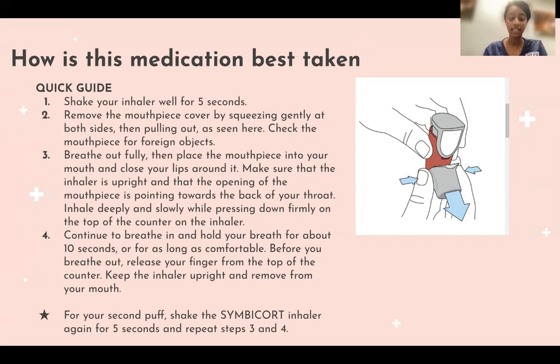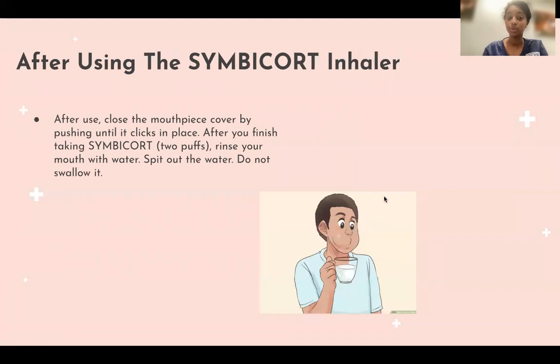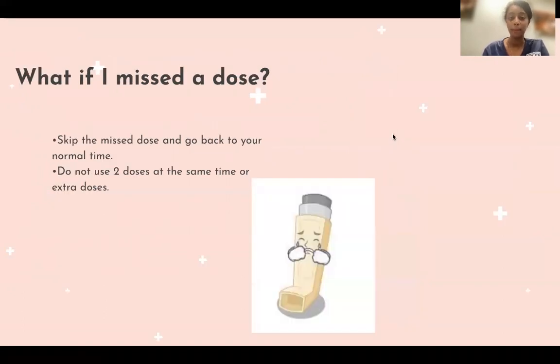Keep the inhaler upright and remove it from your mouth. If you need to take a second dose, repeat the same process. After using Symbicort, make sure to rinse your mouth with water and spit it out — please do not swallow it. If you miss a dose, skip it and go back to your normal schedule. Do not use two doses at a time or take an extra dose.